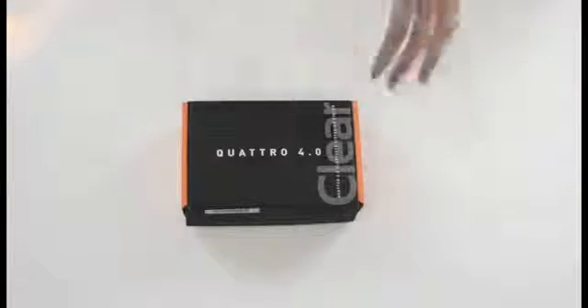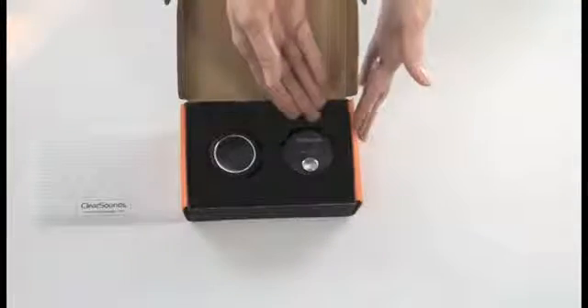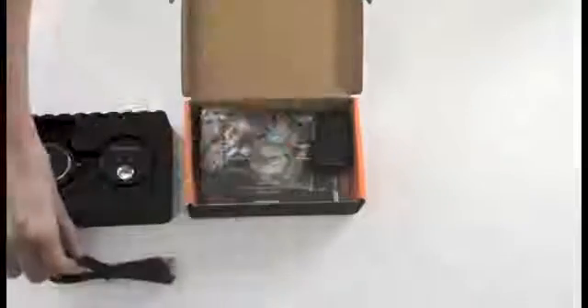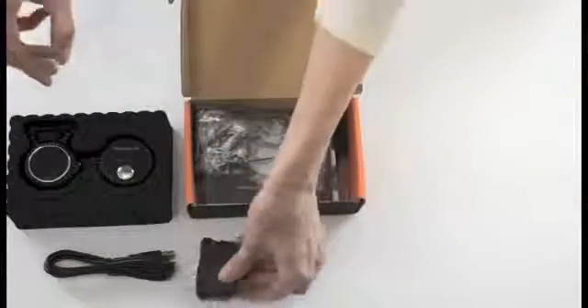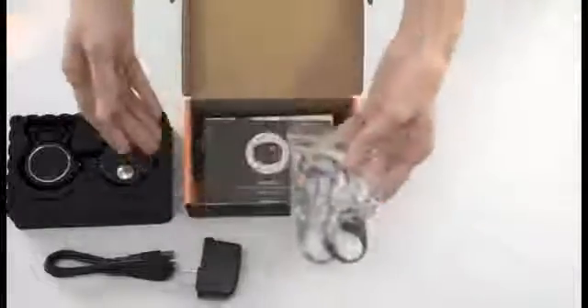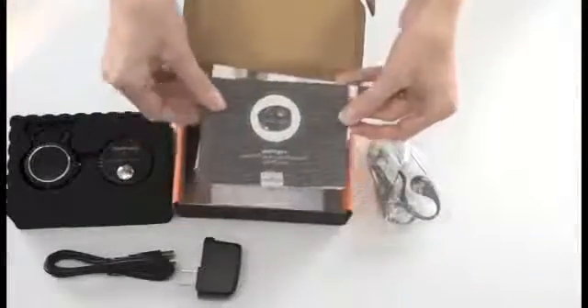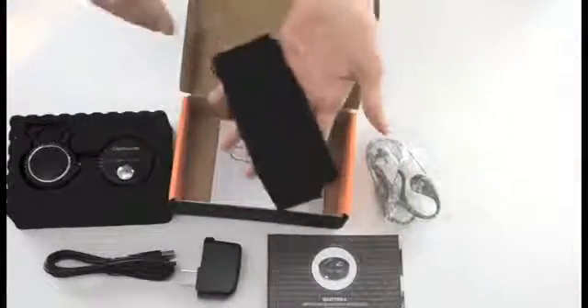It's now time to open your box. Inside the box, you'll see the Quattro 4.0 neck loop and removable Bluetooth microphone. Underneath that, you'll find the USB charging cable, the AC adapter, smart sound earbuds, the manual and quick start guide, as well as a carrying case for your new Quattro.